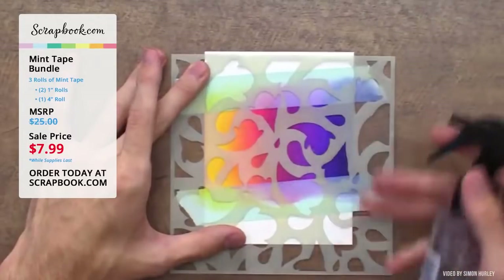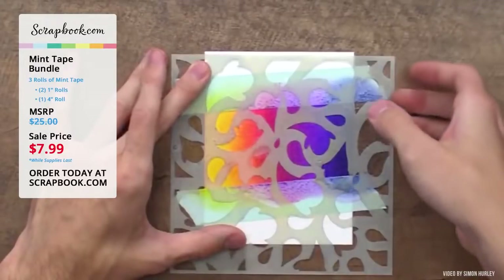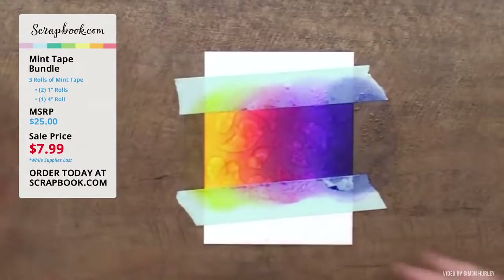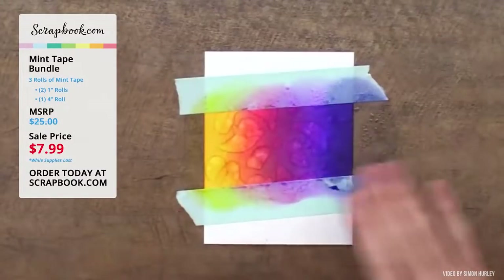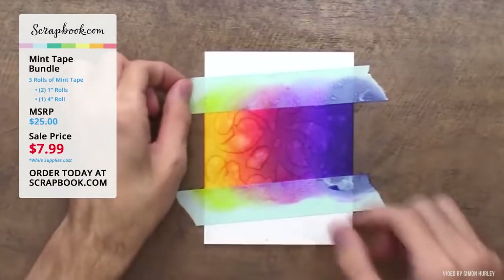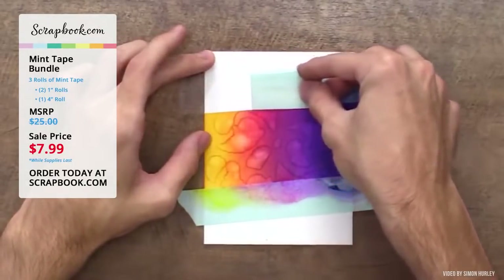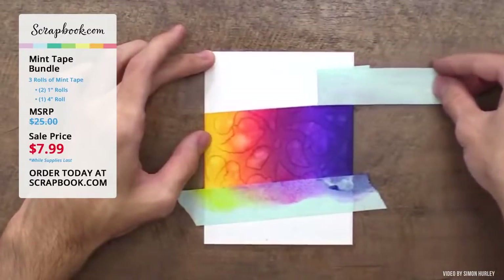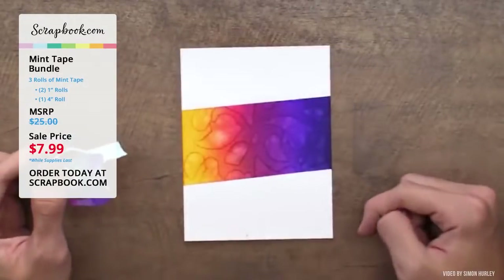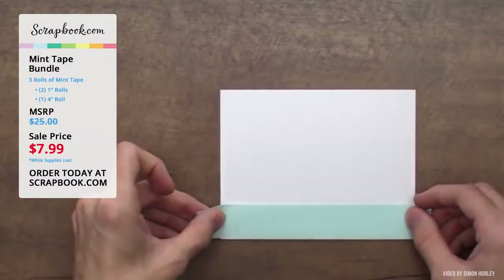Simon sprays a generous amount of water onto the stencil, lifts it off, then heat-sets with a heat tool to stop bleeding. Now the moment of truth — lifting the tape. He peels it back carefully onto itself. It has a really nice clean edge on either side, which he really appreciates.